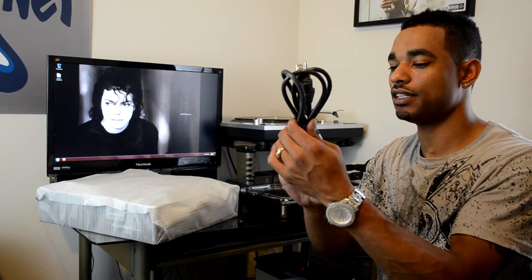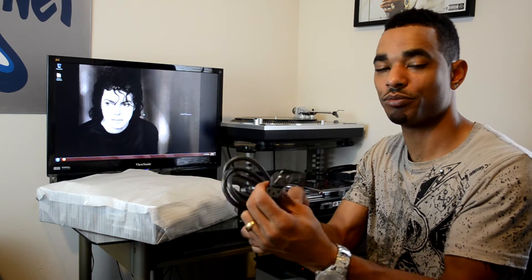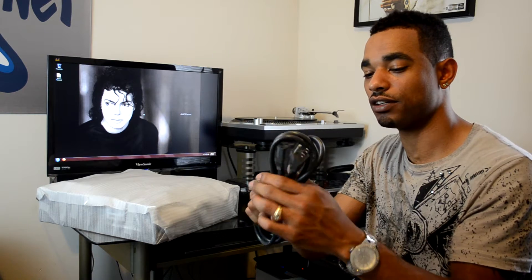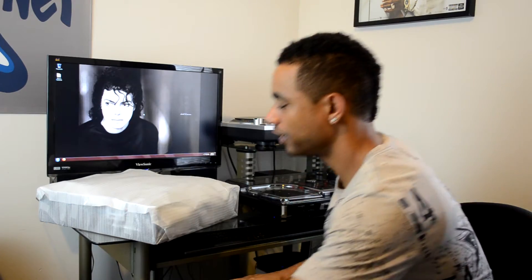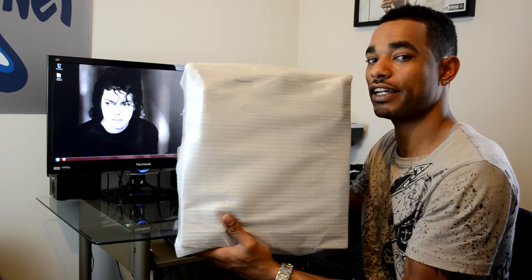Next up in the box we have the power cord, which is just the standard computer-style cable with the three prongs — nothing special or out of the ordinary there. And next up we have the actual mixer itself.